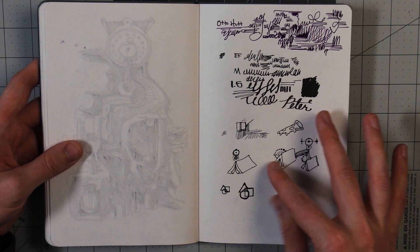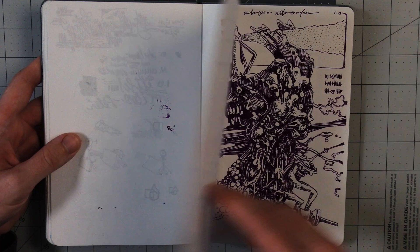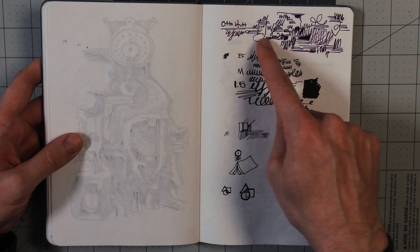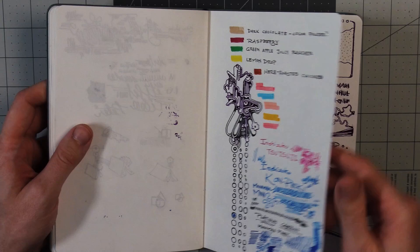Another test page here — little doodles and stuff. More testing, trying things out. I wonder what color this is. I think it's this — I never... what's the point of a test page if I don't write the color of the ink that I used? Maybe it's on this test page. I'm not very good at documenting things. That's not anything new.